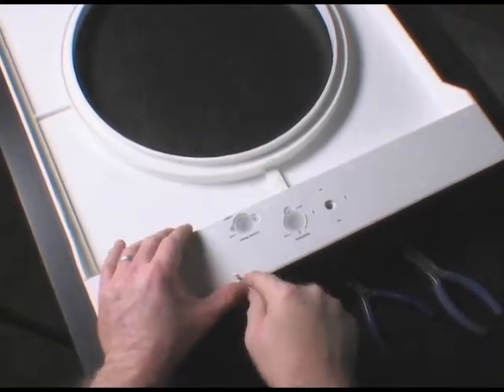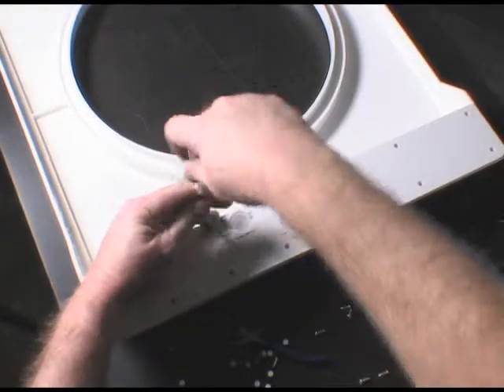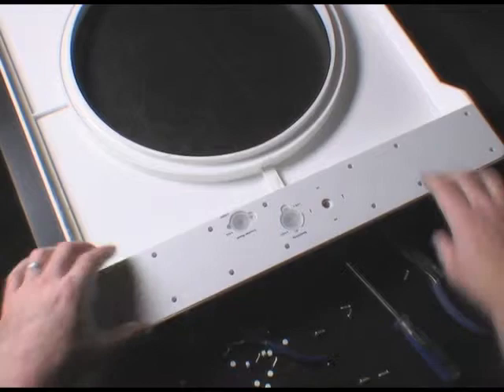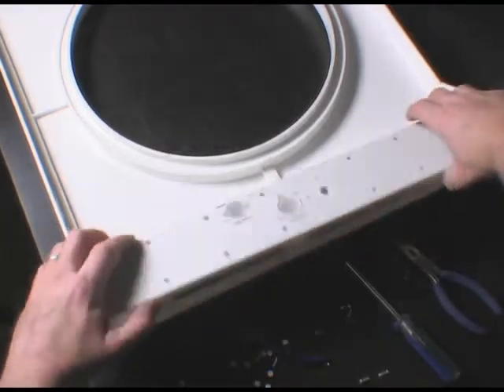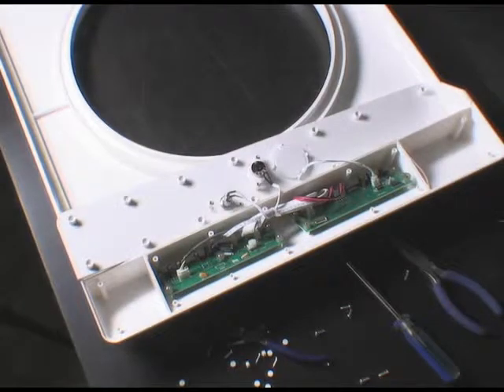This is done by prying open the small plastic screw covers and removing the 14 Phillips head screws. Once the 14 screws are removed, gently lift the bottom panel upward, folding it backward. Take special care not to pull on its wiring.